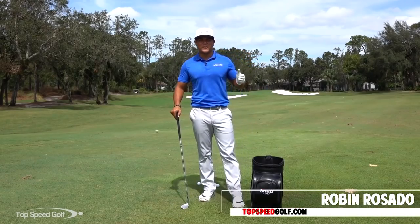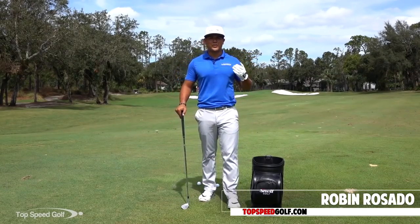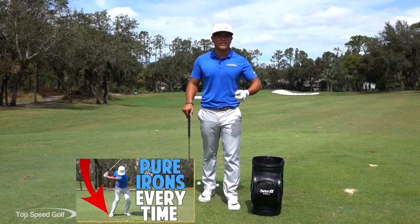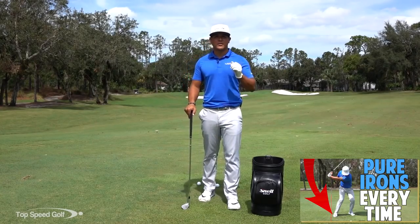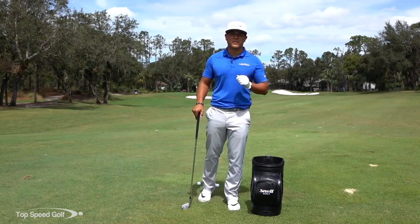Hey there everyone, Robert Rosada here with Top Speed Golf. Today we're going to talk about how to hit your irons pure every time. I've got three easy steps — three things to help you get those irons hitting nice and solid every single time.